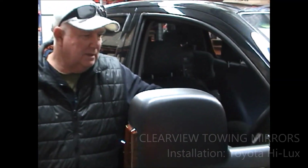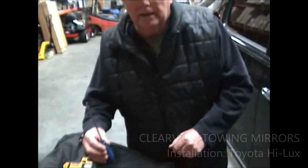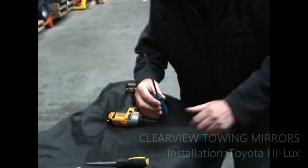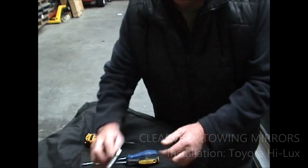I'll start off by telling you to drop your driver's side window down first — it just makes it easier if you're doing it on your own. And these are the tools you're going to need: a number two Phillips head screwdriver, a flat screwdriver, and a 10mm socket.